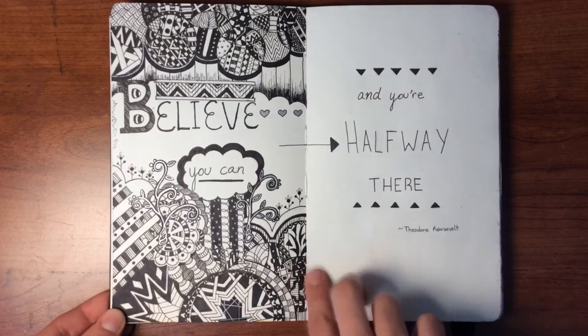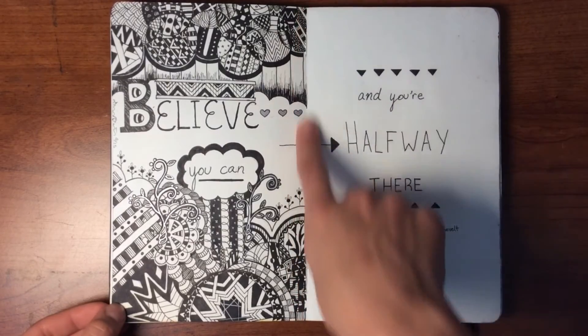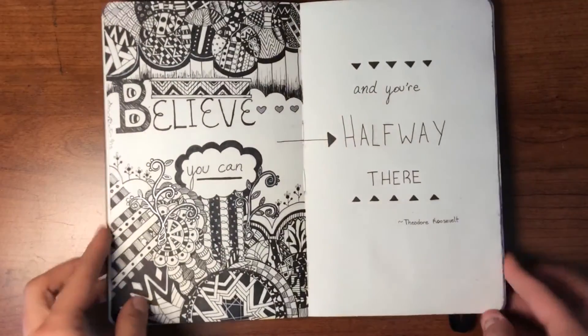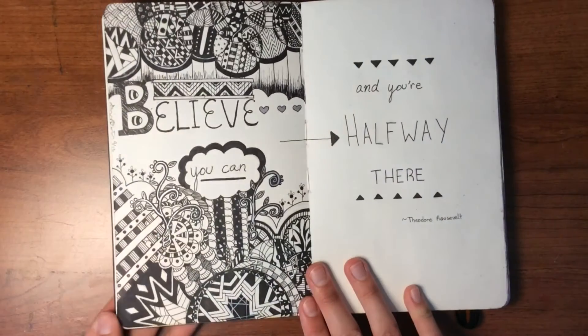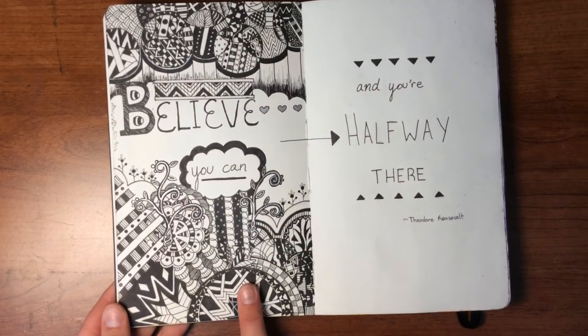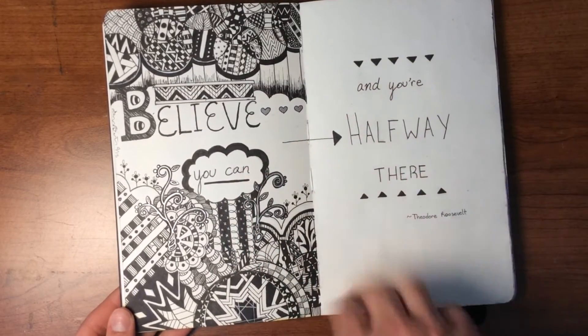This is not the first picture I did. I thought this was halfway in the book because it had these little things, but I didn't notice that it wasn't at all. This side is thicker, so it's not actually the middle, but we can pretend it is. I just did a bunch of zentangle type stuff on this side. 'If you believe you can, you're halfway there.' And this side is pretty much blank — because you're halfway there!